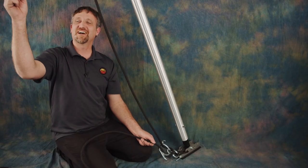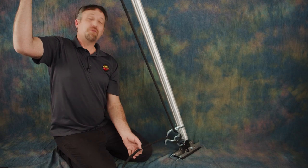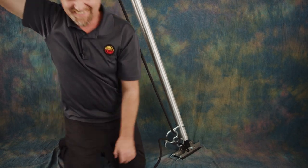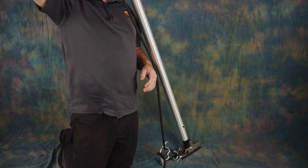A brief demonstration of the 4 to 1 mechanical advantage: one person pulls against another and finds it's not easy to resist. With a 4 to 1 advantage, one person can clearly overpower the other in a tug of war — that's exactly why you want a 4 to 1 system.